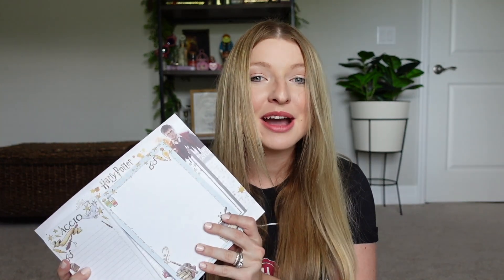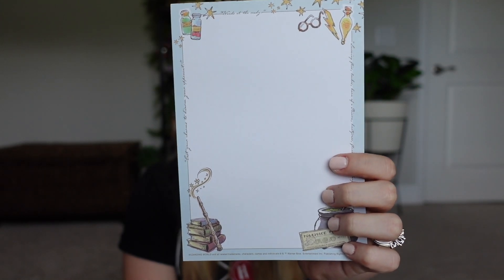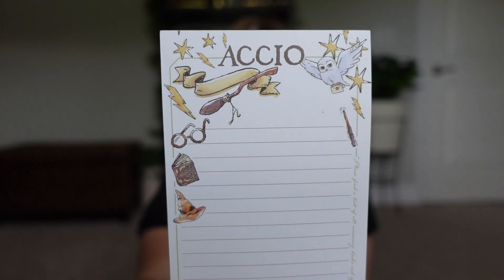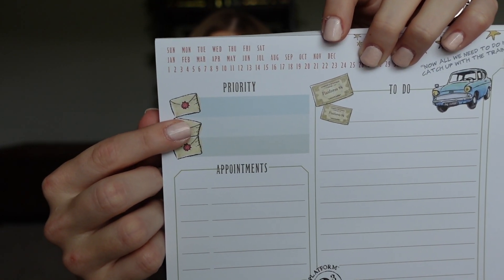Next I have some notepads — this is a three-pack. The first one is a simple notepad with a really cute border detailing around it, a really nice size for keeping notes. The second one is great if you like making lists — it also has a magnet on the back so you can put it on your fridge for grocery lists or to-do lists. The artwork on this one says 'Accio.' The third one is a really big notepad, great for a desk.